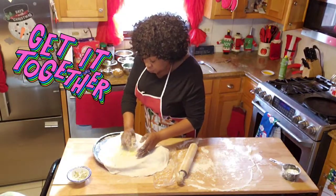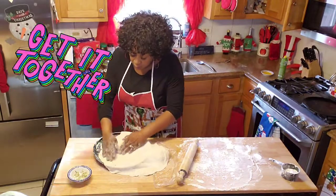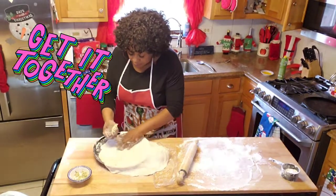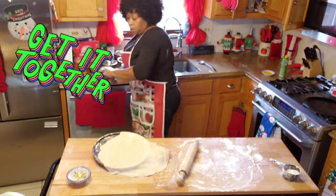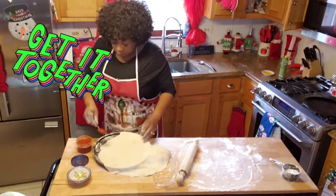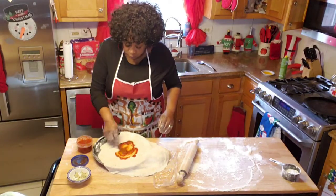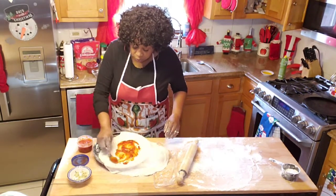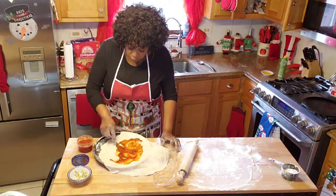I'm moving a little bit too fast — I did not add my sauce. So I want to add my sauce. This is my sauce. Sauce is important, guys — the sauce is very important.